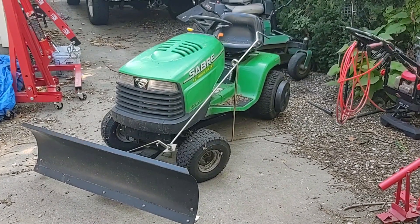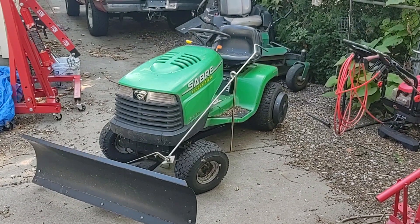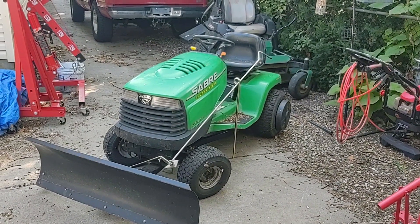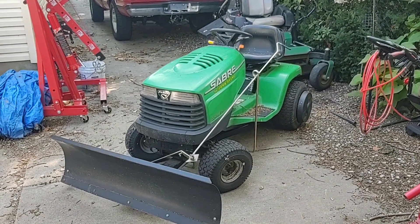Alright, so here's the John Deere Saber again. I did a video on this figuring out why it wouldn't start, and I found out that it had valve issues, and so today I'm going to be looking deeper into the engine to see what's up.